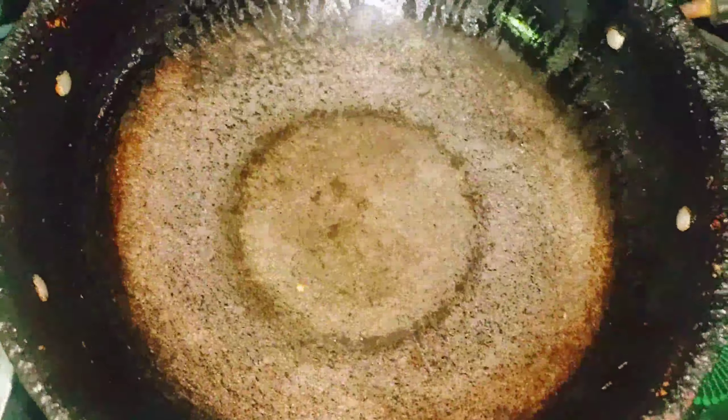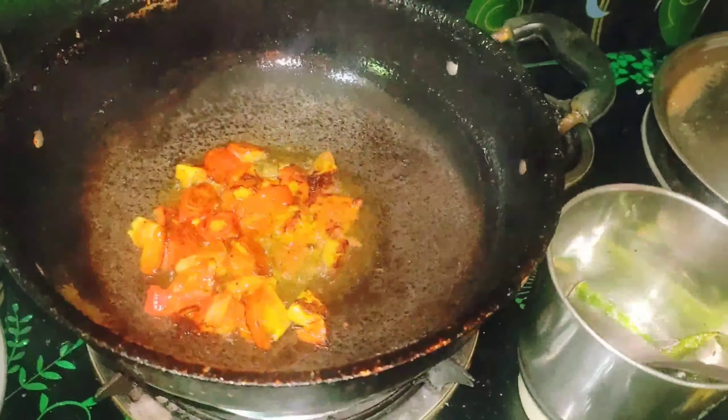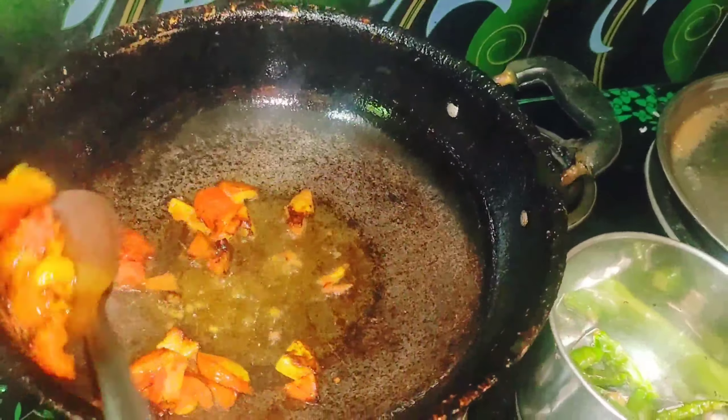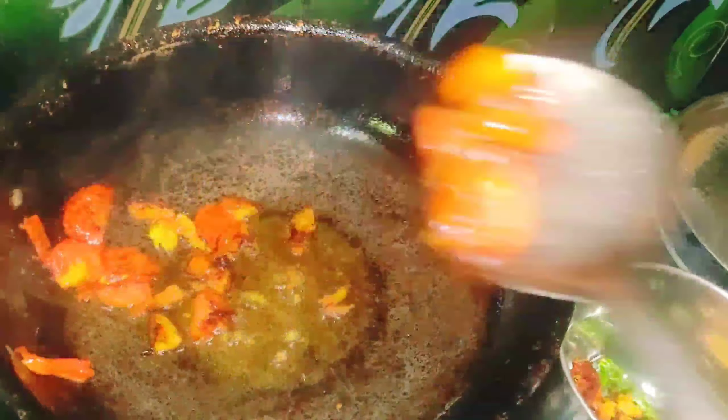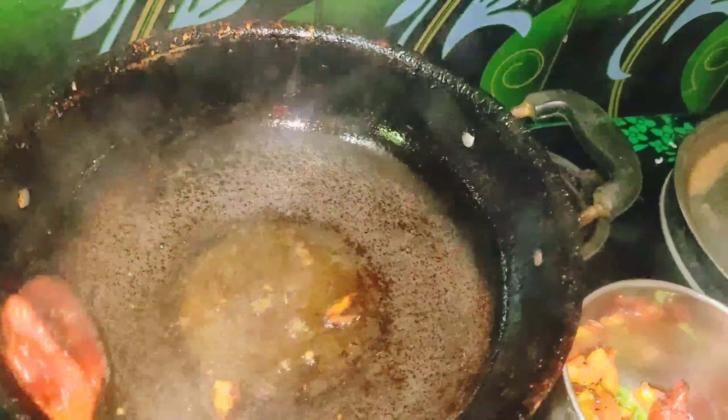We will cut the egg in the pan. Let's mix the tomatoes and mix the tomatoes.